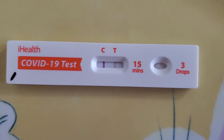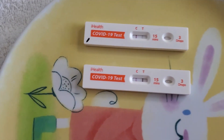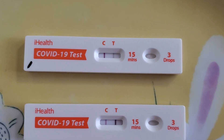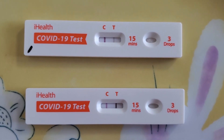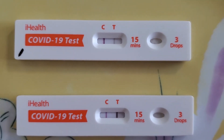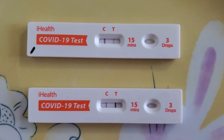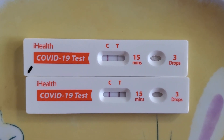Even though C is thicker, the T line is there, which means Maxi is positive. I took a COVID test exactly six minutes ago, and mine is the one below — look how thick the T line is. So we are both positive, but I was more exposed. If you have any questions, please ask and comment below. Stay safe and thank you for watching.